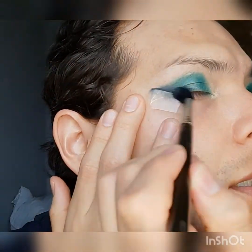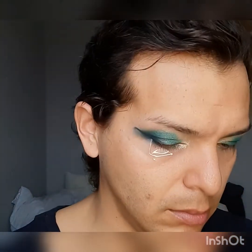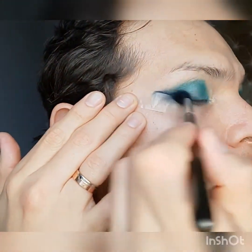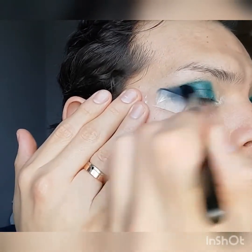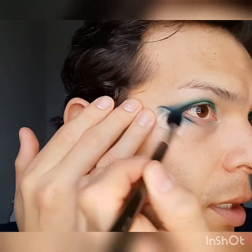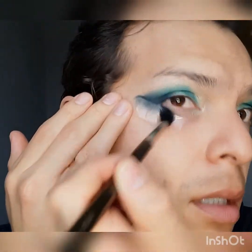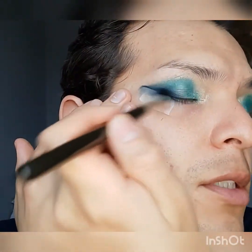This is good because you can actually build it up — this is a cream-to-powder formula. These are actually some of my favorite formulas because you can build it up to the intensity you want. Just really bringing in that V shape and bringing it under that corner, under the lash line. This is why I always do my eyes first — I put tape down to get a more definite, crisp line.